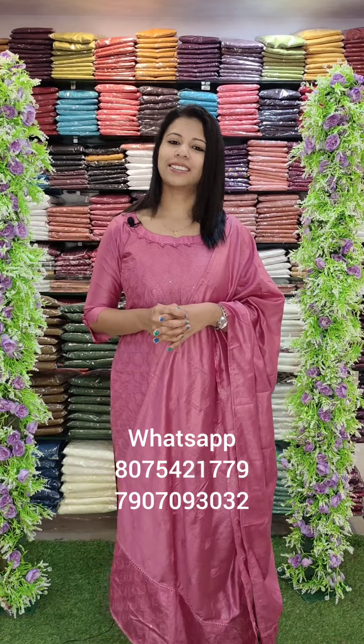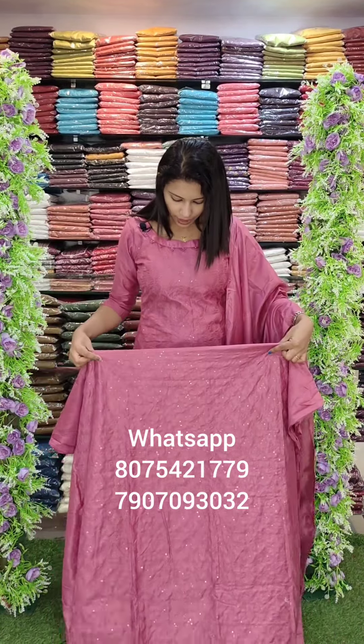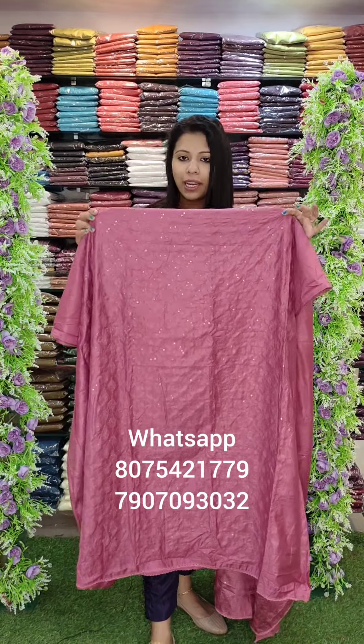In this video, we have two numbers — contact the numbers. First, we have the same color as the onion-pink shade pattern.